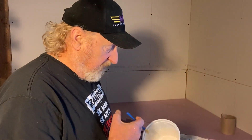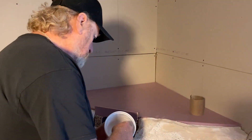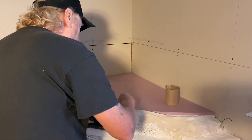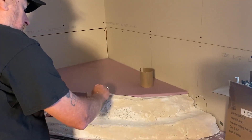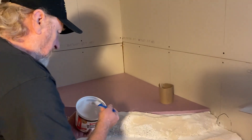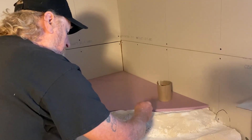We're back with some more plaster. We're going to finish up this section down in here, so we're going to start brushing this in. I made it a little thinner this time to get it to spread a little easier. There we go — that's what I want.